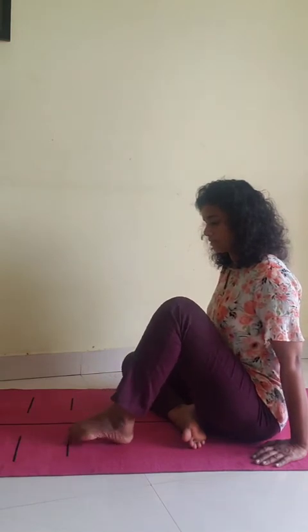Now repeat the same thing with the other leg. When you are stretching and bending one leg, the other leg can be folded and relaxed. You can support your body keeping your arms beside your body. Do a couple of rounds on this side as well.